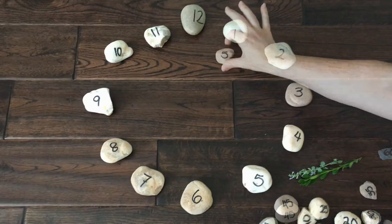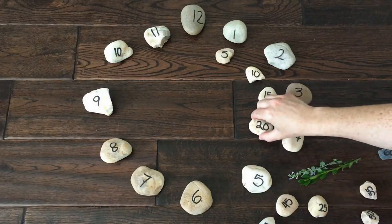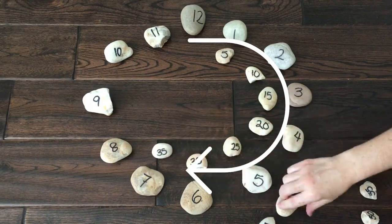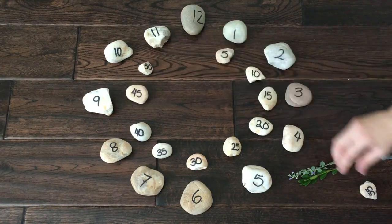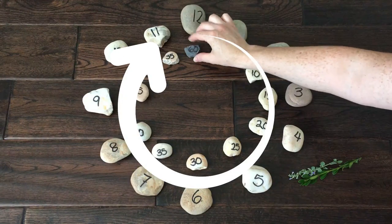What about the minutes? There are 60 minutes in an hour. Keep it simple and count by 5. Here at 30 minutes, you can see that half of an hour has gone by. And at 60 minutes, you can see that a whole hour has gone by.